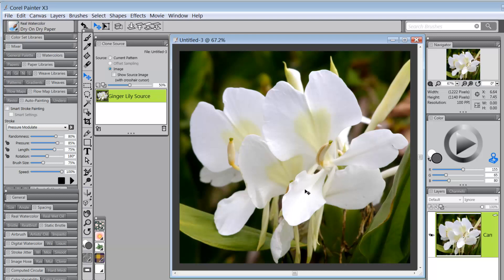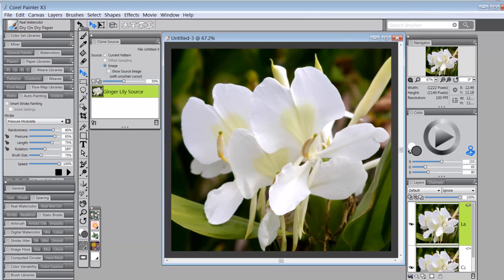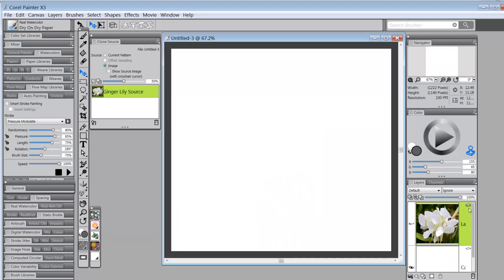I'm going to hit Ctrl+A, make sure I'm on the Layer Adjuster tool, and click in the center of the image. That copies the image to its own layer and leaves the canvas layer blank — which is exactly what I want. I want this image available but not on the canvas layer. So I'll turn the eye off, lock the layer, and come back to the canvas layer.